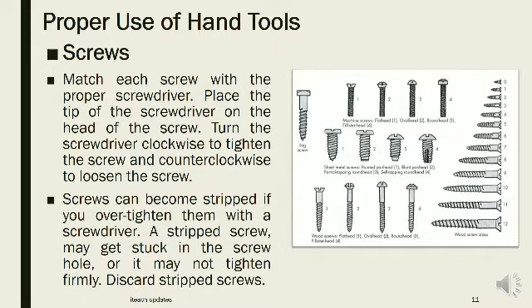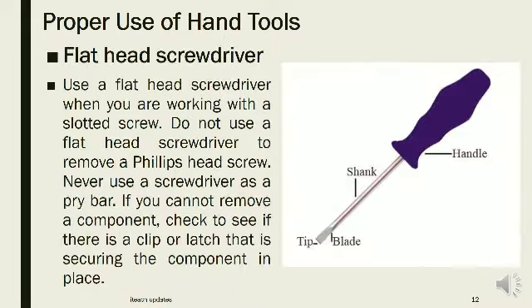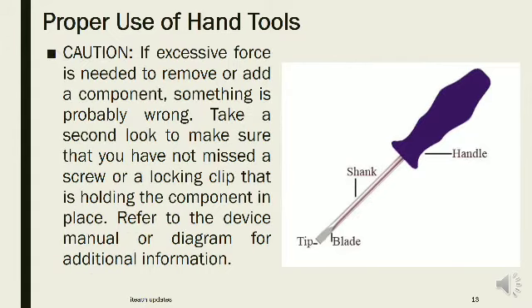Turn the screwdriver clockwise to tighten the screw and counterclockwise to loosen it. Screws can become stripped if you over-tighten them. A stripped screw may get stuck in the screw hole or may not tighten firmly — discard stripped screws. Never use a screwdriver as a pry bar. If you cannot remove a component, check for a clip or latch securing it. If excessive force is needed, take a second look for a missed screw or locking clip. Refer to the device manual for additional information.